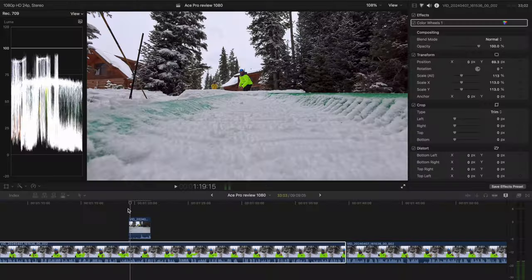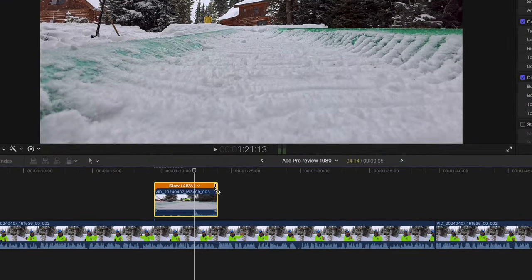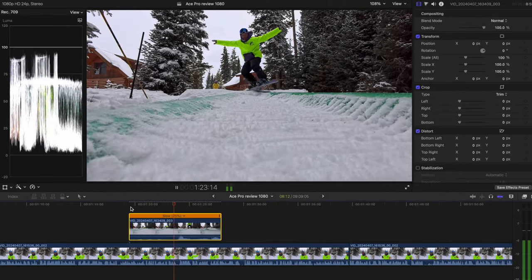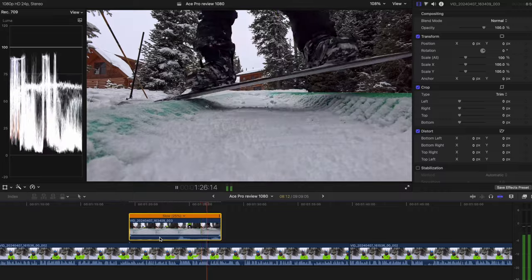My goal is to always shoot at the highest resolution possible. Luckily this camera does shoot in 8K, but sometimes I want to do slow motion, and for the most part I'm going to be filming in 120 frames per second. Not every single video I post is going to be slow motion, but shooting at 120fps — especially for snowboarding action shots — gives me flexibility in post-processing in Final Cut to slow it down to about 25% of the original clip length, getting really cool detailed shots, especially when breaking down a trick.